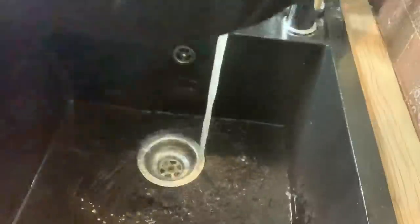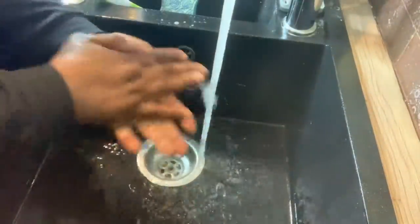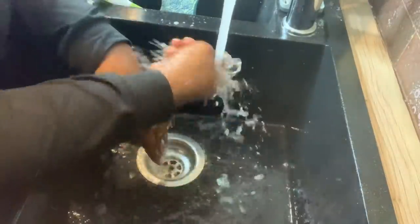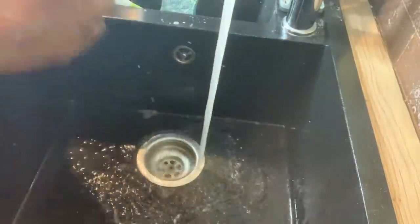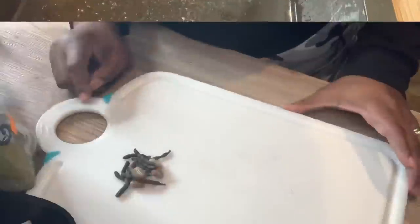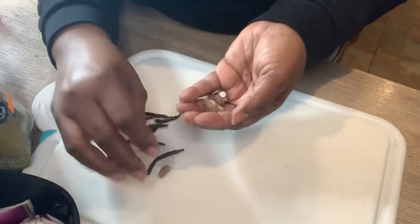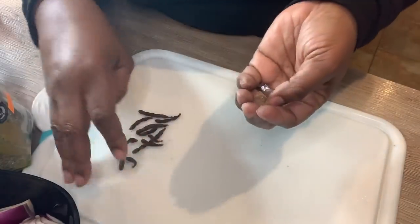I'm going to wash my hands and then we're ready to cook this fish pepper soup. So guys, here you have the African nutmeg — also called calabash nutmeg — which is one of the pepper soup spices I'm going to be using.